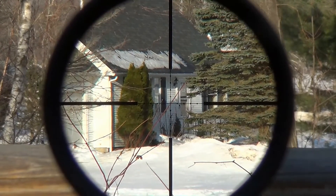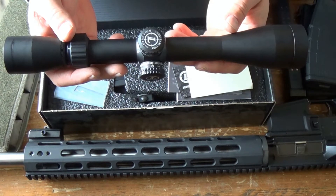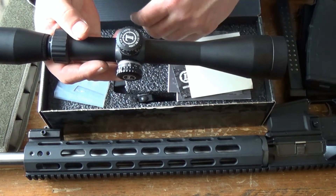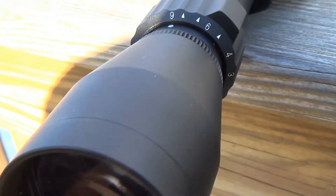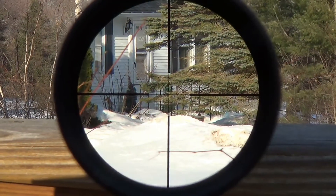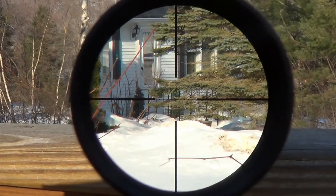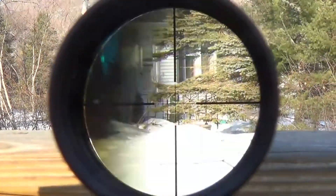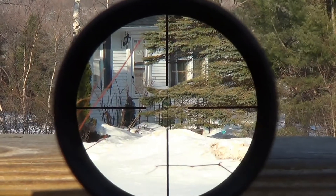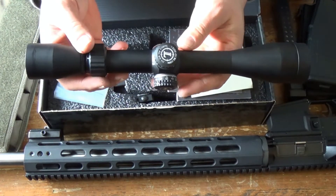One thing I wanted to talk about is the focal plane. A lot of guys, and for good reason, are really hung up with first focal plane reticles. This is not a first focal plane reticle — that basically means when you're dialing your magnification from 3 to 9, the reticle stays in focus and you can range with it at any magnification. Since this is not a first focal plane scope, it will only range correctly and the reticle's mills are only correct when it's at full 9 power.